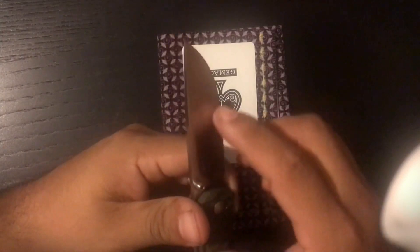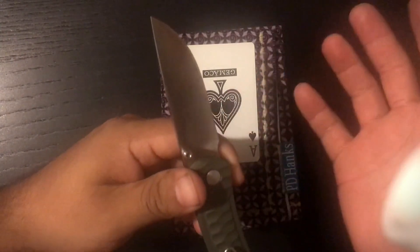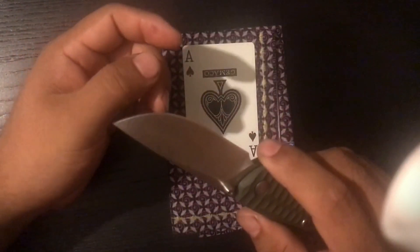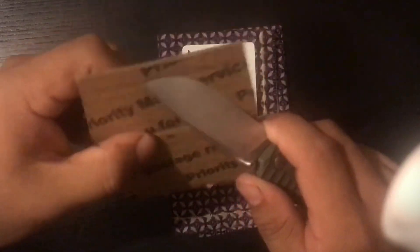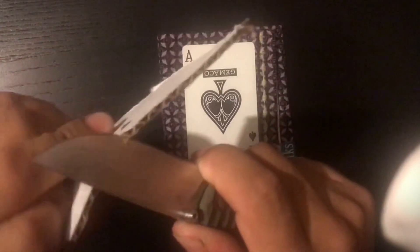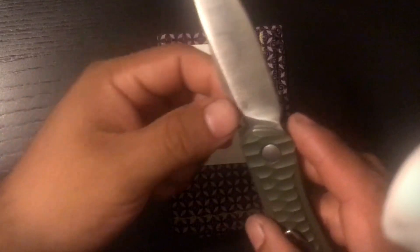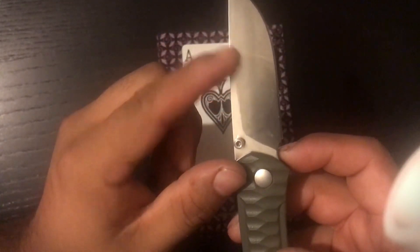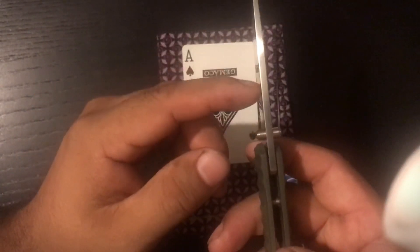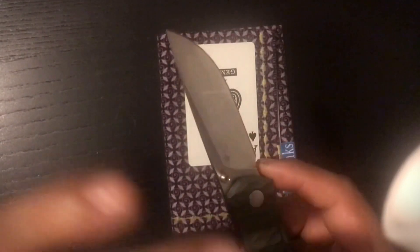Another good thing is the M390 steel, which is really good. Mine was a little dull out of the box, but that's not typical. It has a tall grind — not a full flat grind, but pretty tall — on a 2.85 millimeter thick blade.